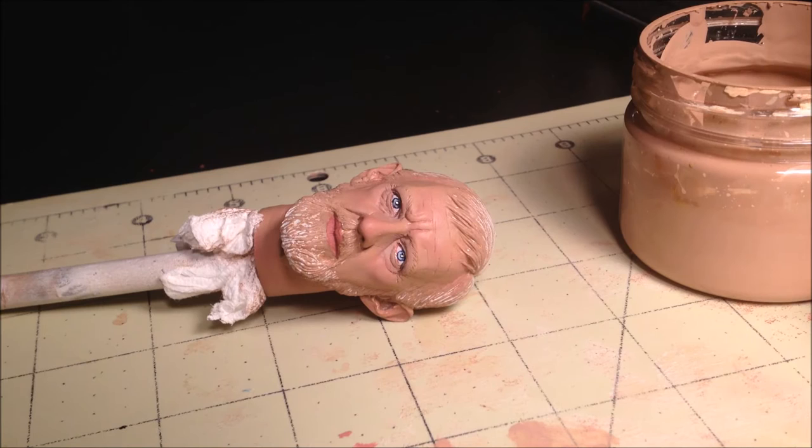But first let's take a step back and address the lips. I forgot to include this in an earlier tutorial so let's get to that now. Lips can be problematic because if they're too dark it looks like lipstick, but if they're too light it looks odd. Finding the balance between the two is critical.